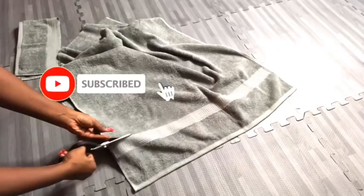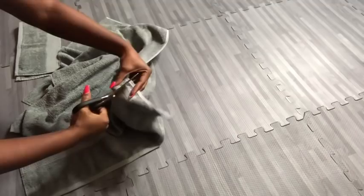If you're new to my channel, it's so great to have you here. Don't forget to click on the subscribe button and that notification bell so you don't miss out on any of my latest videos.